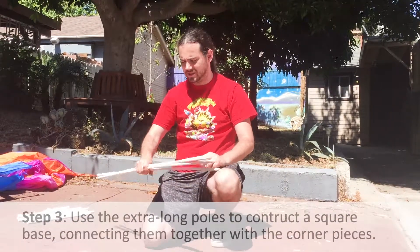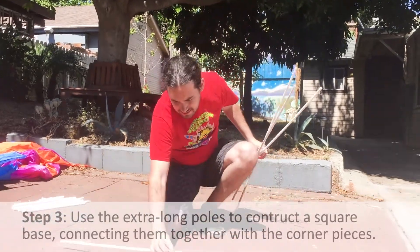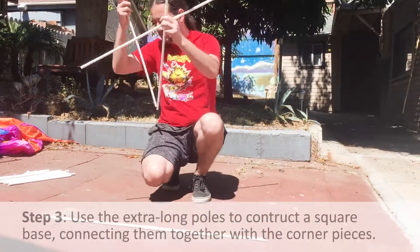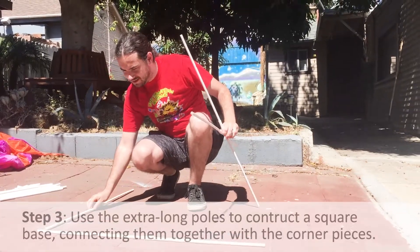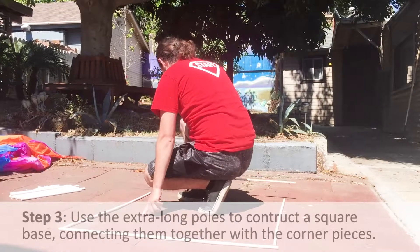The next step is to have the campers take the poles they just made and make a square around themselves. Put one in front, one to the right, matching the corners up, one to the left, and then one behind.